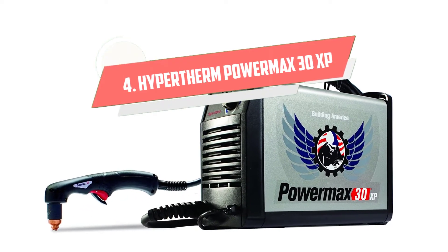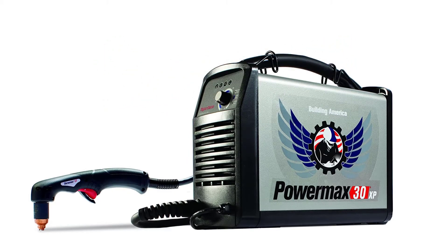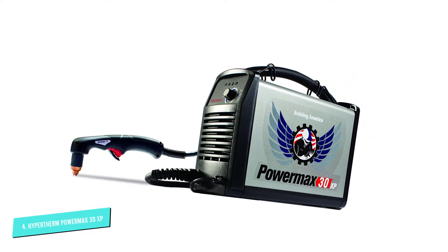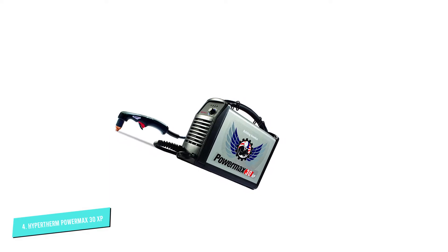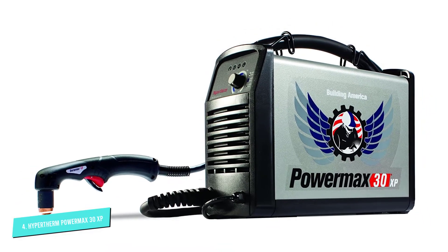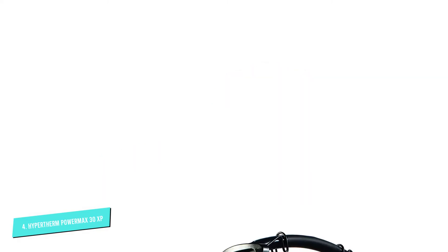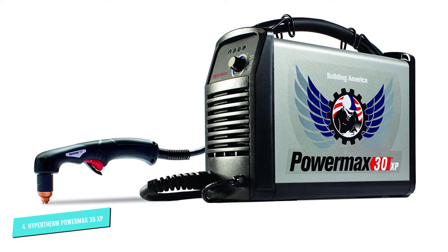Number 4: Hypertherm PowerMax 30XP. Hypertherm is a unique company because all it sells is cutting technology. Unlike the other companies whose products we have listed, it does not manufacture welding machines. It specializes in plasma cutters, laser cutters, and water jets. Hypertherm has been creating high-quality plasma cutters since 1968 and most of its machines have been very well received.